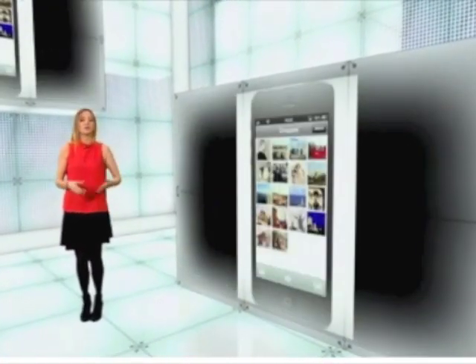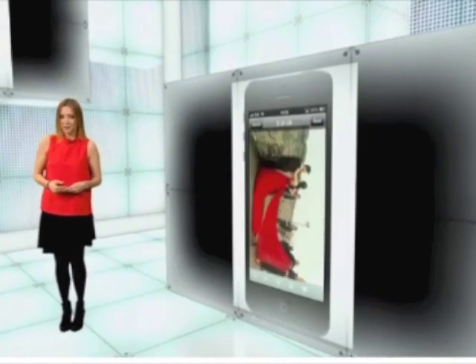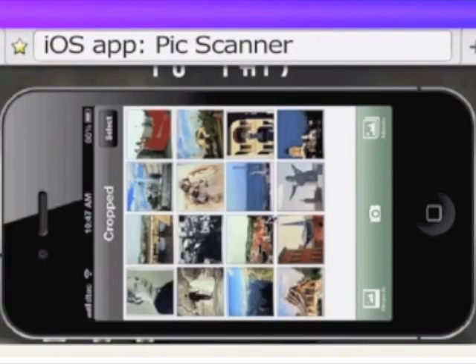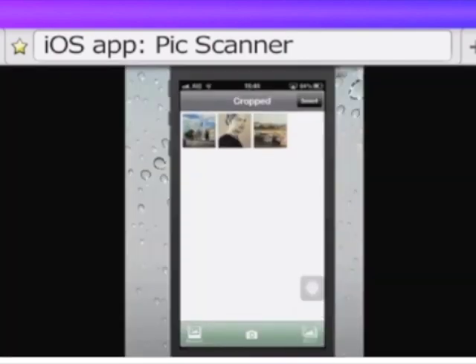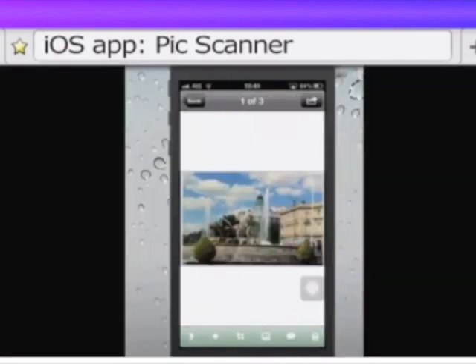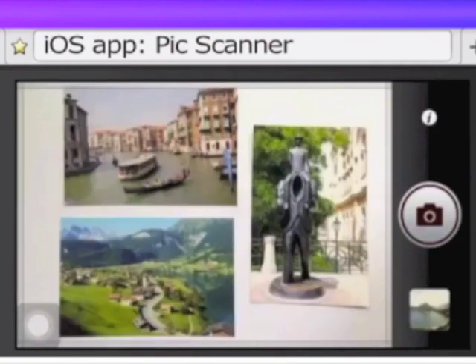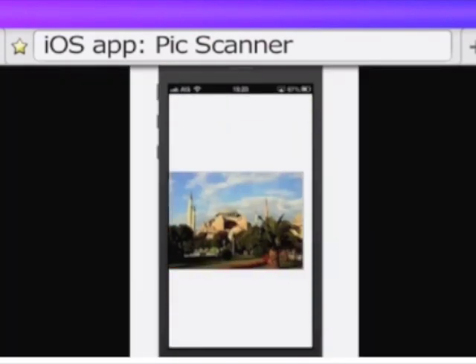There's even an automatic perspective correction and levelling tool to help you capture the best possible scan with your camera. Scanning four photos is obviously fastest, but you'll lose on resolution, although they should be fine for posting online. The best balance between speed and quality is achieved scanning two at a time, and make sure the lighting is good for the best results.